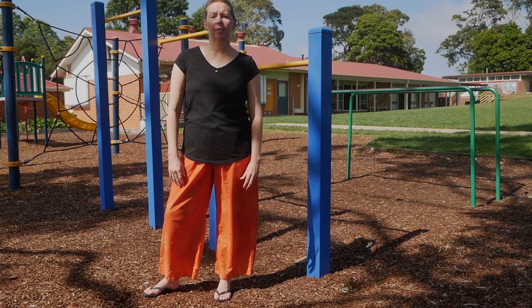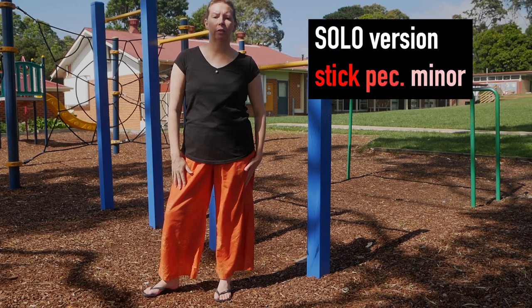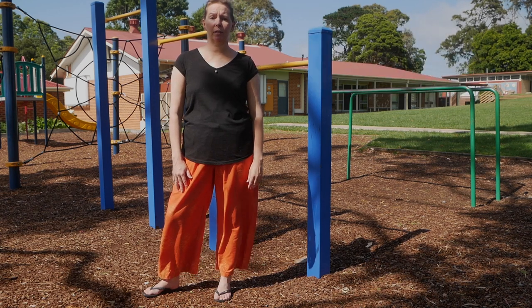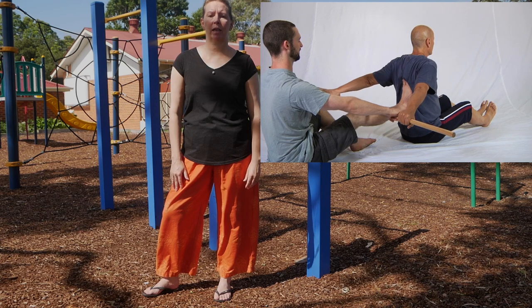Hello, Olivia here. In this video I'd like to take you through a solo variation of a signature partner exercise in the stretch therapy system, which is the stick pec stretch.